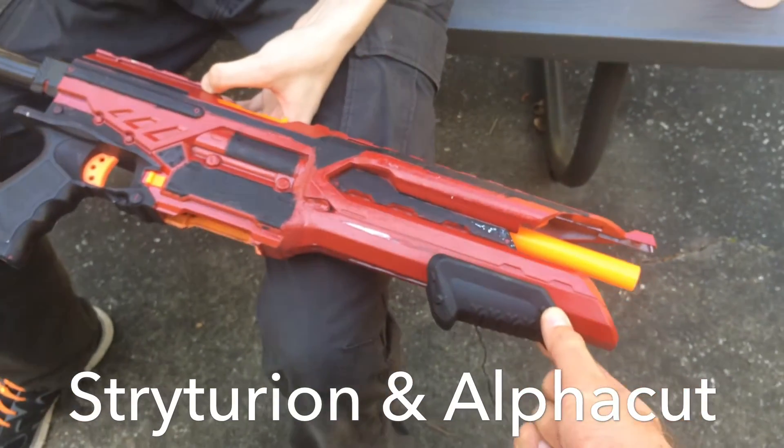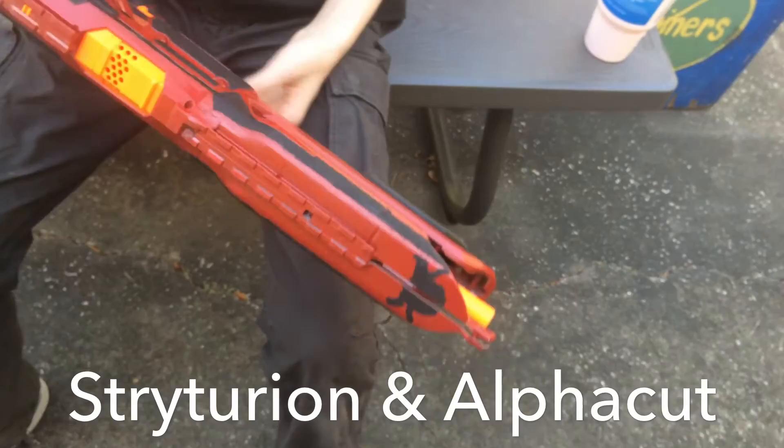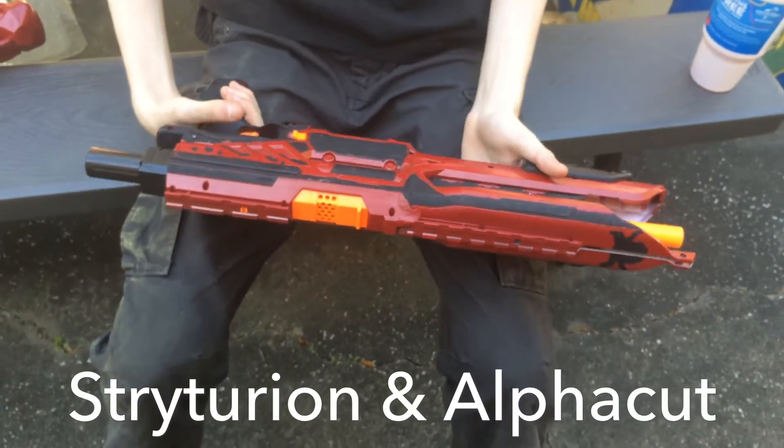Does it work better with the Rough Cut prime, or do you just like it? Whatever — just something you wanted to try? Yeah. It is very cool looking. What gave you the idea for it? A picture on the Nerf Discord.